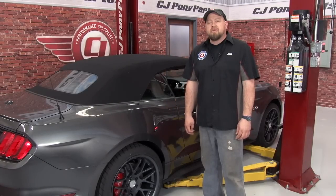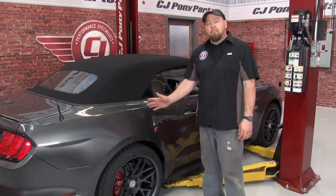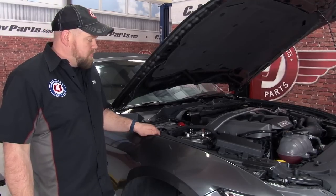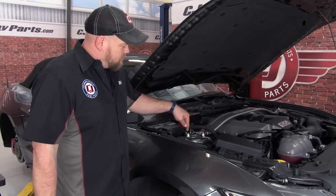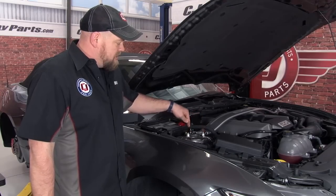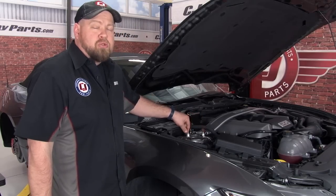The first step in installing Ford Racing's lowering spring kit is to get your car up off the ground and remove all four wheels. We'll begin the installation with the front. There are three bolts that go through the tower that hold the strut to the strut tower. We'll remove two of the bolts, leave the third one attached but loosen it up.